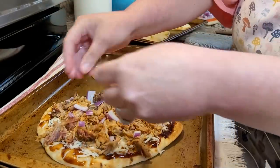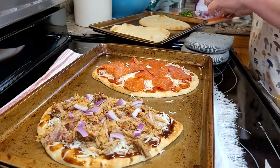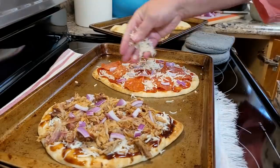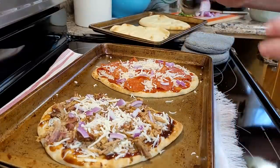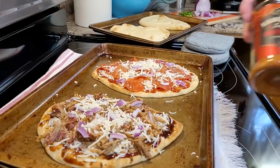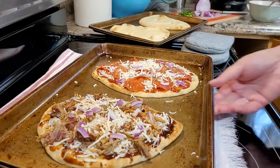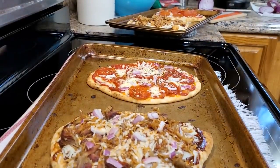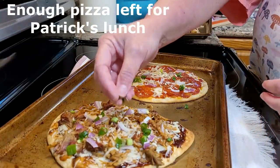I put pepperonis on the other pizza, then came back with a little bit of red onion. I got so much use out of that one red onion — it was actually the only thing I went to the store for this week along with a bag of salad. I put a little more cheese on after the toppings, then added Italian seasoning on the Italian-style one and barbecue seasoning on the pork one. Back in the oven for another four or five minutes and they came out beautiful — just enough to let the cheese melt down into the toppings.